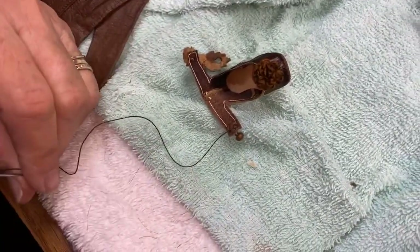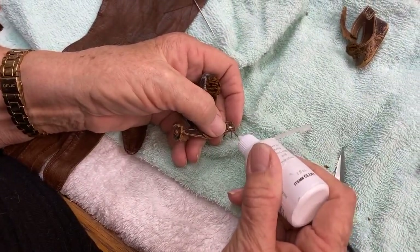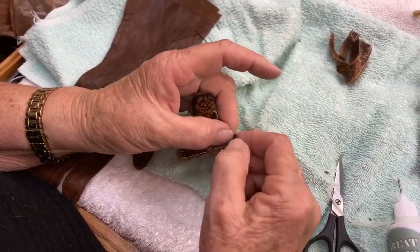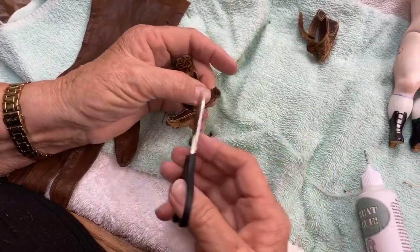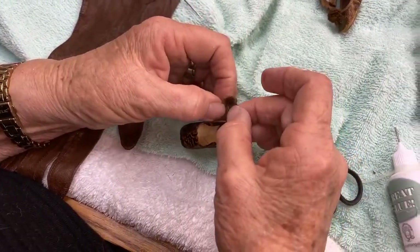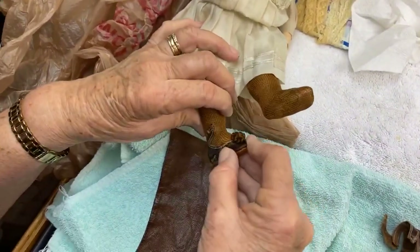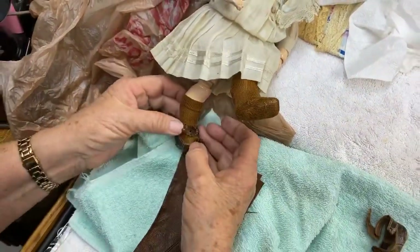You guys can see that button is on there now. So you're gluing the thread down? Yeah, to secure it. This glue dries clear and it also helps secure that knot. Where there's a little extra, I'm just going to snip it. There she is — this just goes like this over her foot. Cute little strap, very cute.